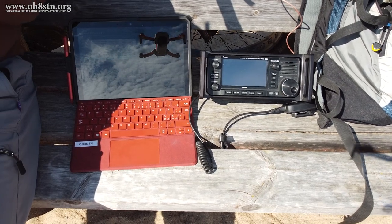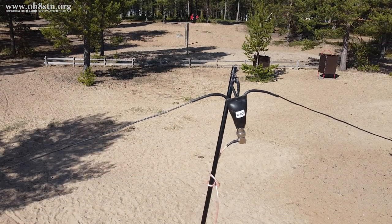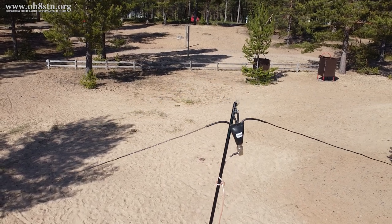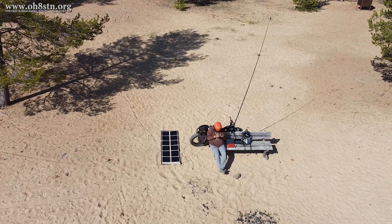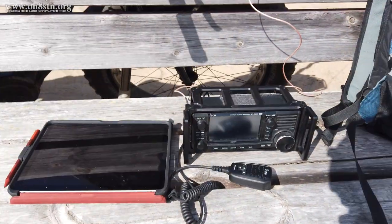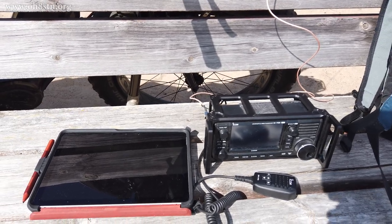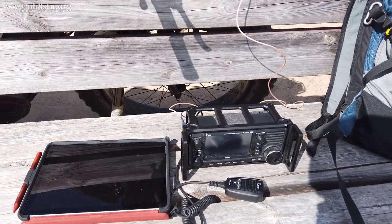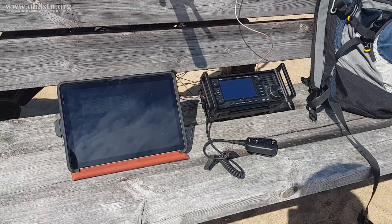For the beachfront Winlink field test, I took out the ICOM IC705 and the Microsoft Surface. The off-center fed dipole was up the telescopic mast between the bench and my fat bike. I used my solar panel to top up the electric fat bike while I was out on the excursion, but the radio was using the internal battery, which meant I was limited to 5 watts for this Winlink session. As you'll see in a couple of moments, this Winlink session could have been done with 1 watt, perhaps even half a watt, while using this antenna. I'll just go ahead and show you the session — it's actually quite remarkable.